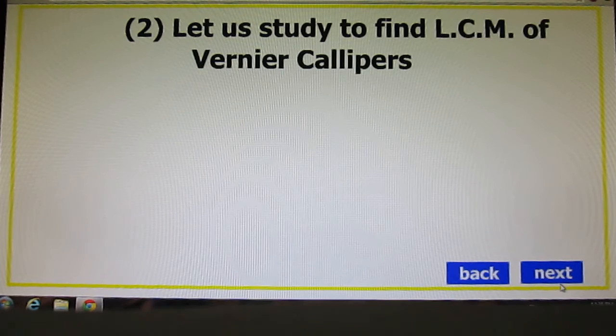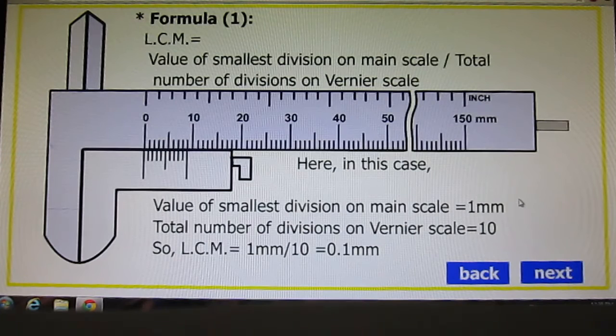Let us study how to find least count. Formula 1: least count equals the value of the smallest division on the main scale divided by the total number of divisions on the Vernier scale. Here, the value of the smallest division on the main scale is 1 millimeter, and the total number of divisions on the Vernier scale is 10. So, least count = 1mm ÷ 10 = 0.1 millimeter.